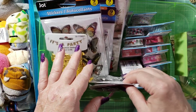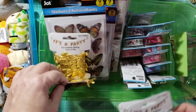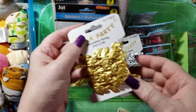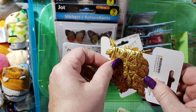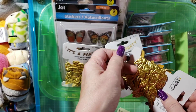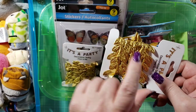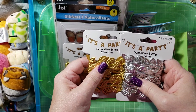This is from the 99 cent store — you get three yards of this for 99 cents. And it is not paper, it is actually fabric. So this beats the price that Hobby Lobby has on these, because these are 99 cents for three yards.